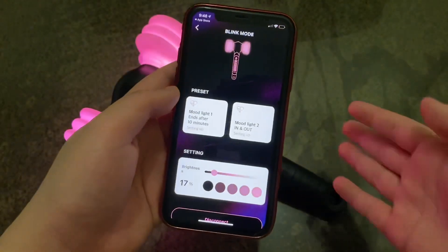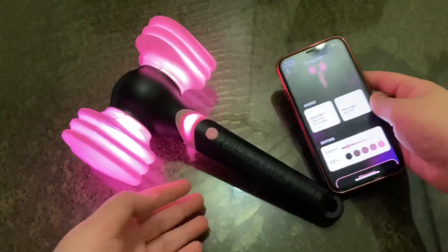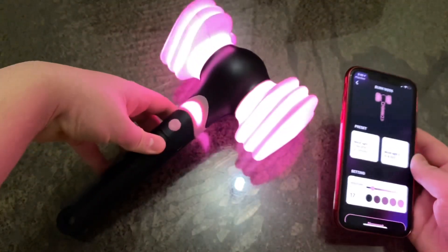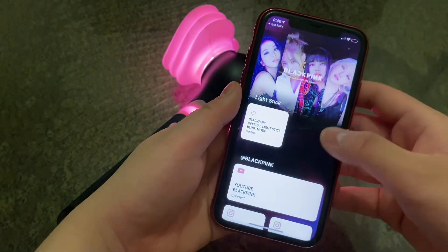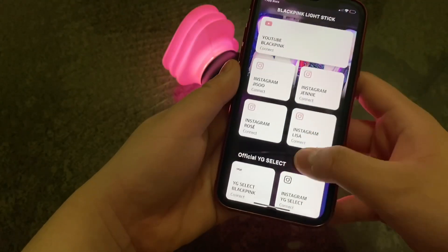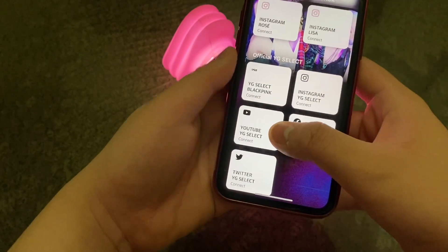So when you're in this interface, you'll know that you're connected successfully. And then you're going to press the back button and go to the YouTube YG Select.